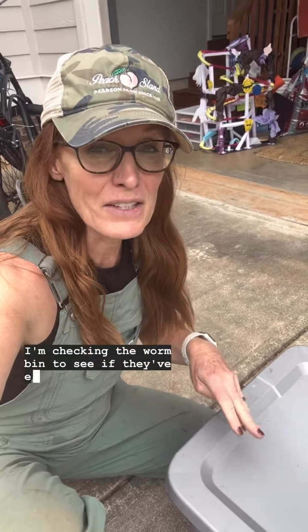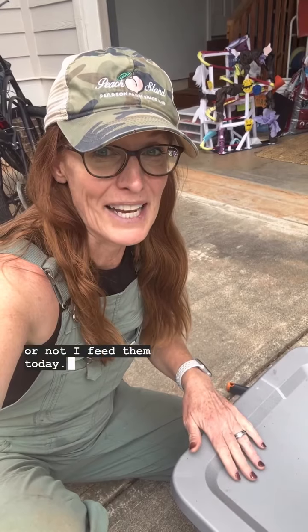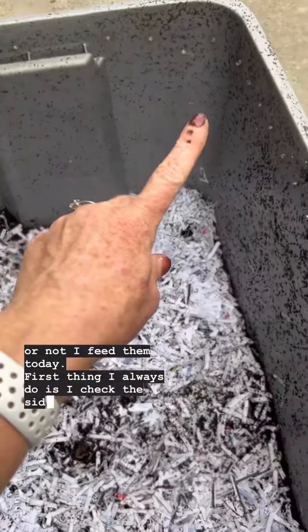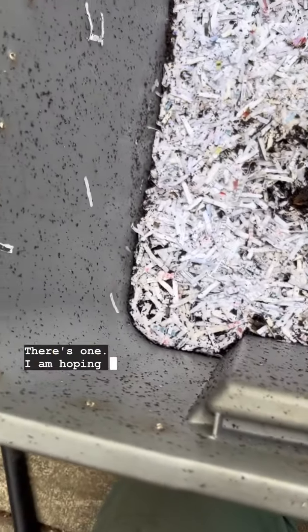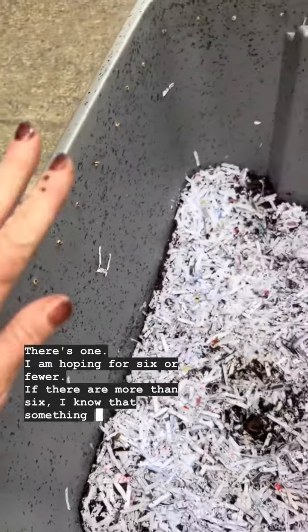I'm checking the worm bin to see if they've eaten all the food that I put in there last week, and that'll decide whether or not I feed them today. First thing I always do is check the sides of the worm bin to see if there are any worms. There's one. I am hoping for six or fewer — if there are more than six, I know that something is wrong with the bin.